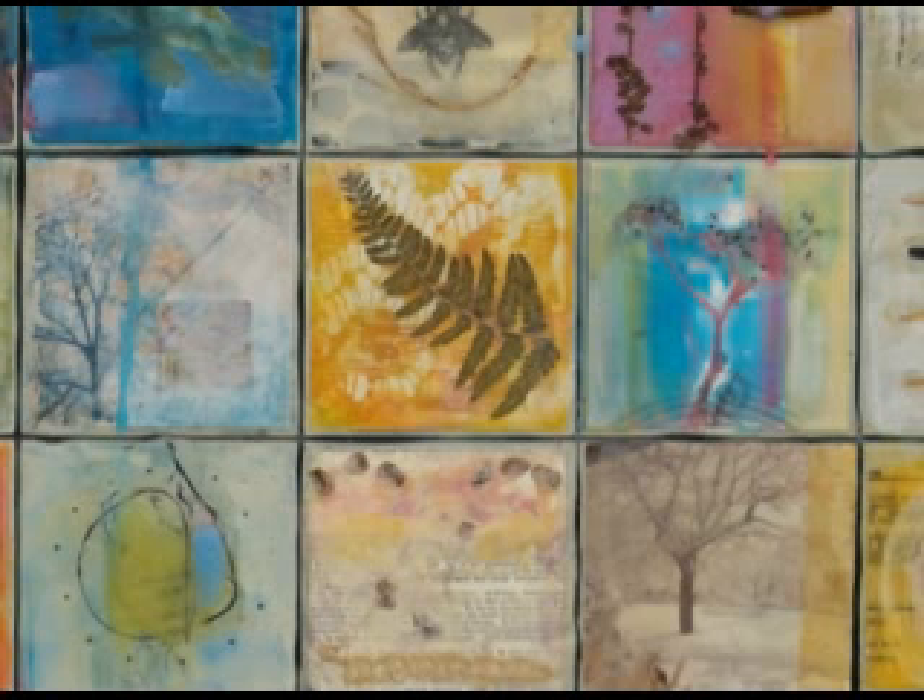She used ironing techniques — laying in pieces of lace and ironing on top, allowing the texture of the lace to come through while keeping it smooth. There's also a fern she found in the forest on top of that.